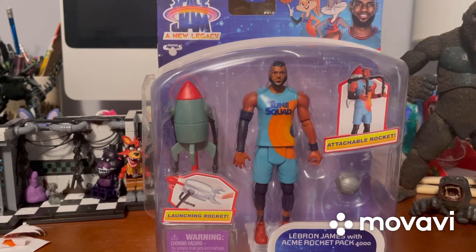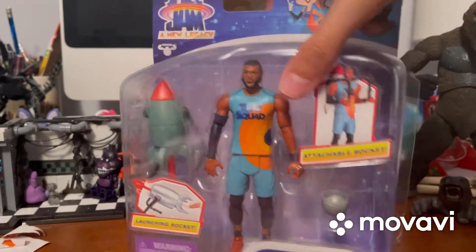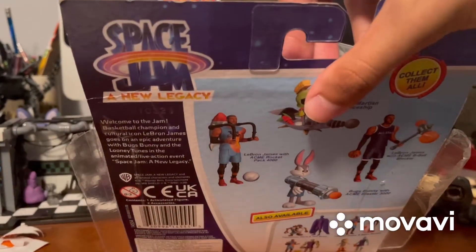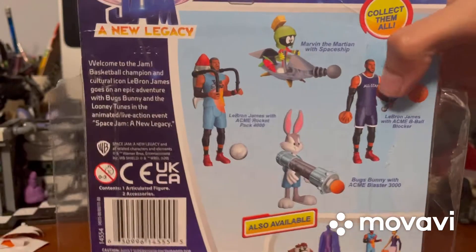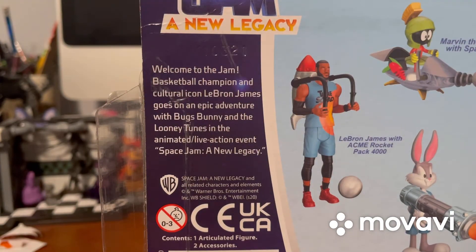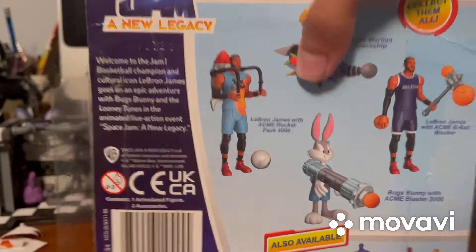Alright, let's get into the figure. First, let's talk about the packaging. We do get a few of the characters from the movie. LeBron James is right there and it does have a window box - you can see the rocket, LeBron, and a silver basketball which looks really cool. It says 'Launching Rocket' and 'Attachable Rocket.' On the back it says 'Space Jam: New Legacy' and 'Collect Them All' with all the other figures shown. I really want to get Bugs Bunny eventually.